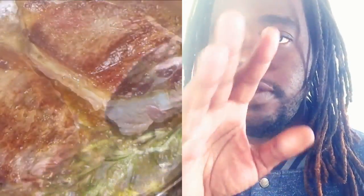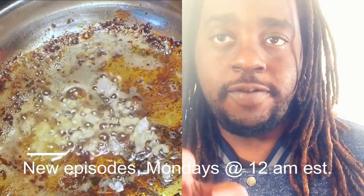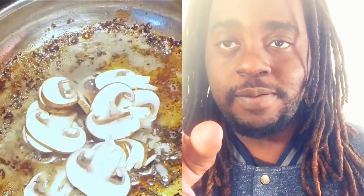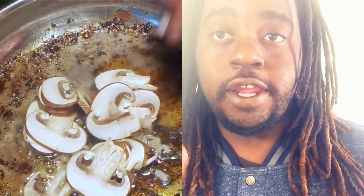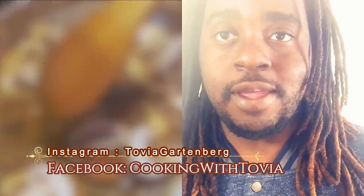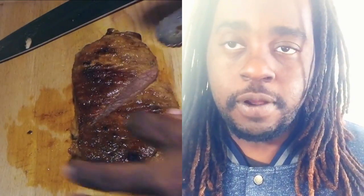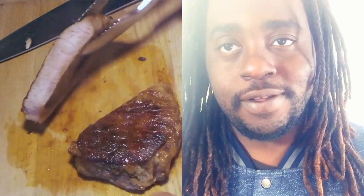Hey everybody, welcome to Cooking with Tovia. I am Chef Tovia and I bring you detailed step-by-step tutorials to help you all become better cooks and bakers at home. Please subscribe for new videos every Monday at midnight Eastern Standard Time. Don't forget to follow me on social media: on Facebook at Cooking with Tovia and on Instagram at Tovia Garden Bird. Right after this intro there's a recipe card where you'll get the recipe for today's demo. Please subscribe and hit the bell so you'll be notified of my new uploads and live events.